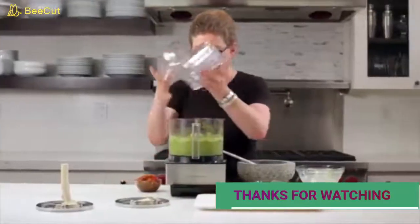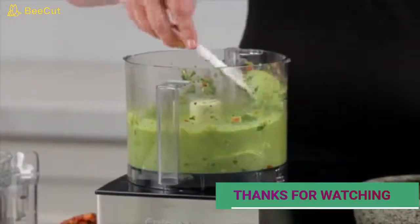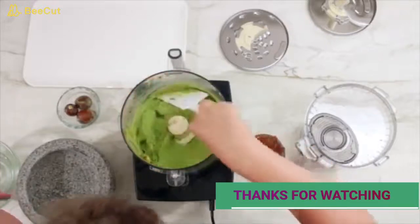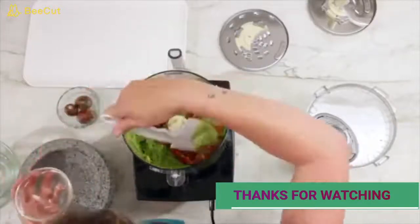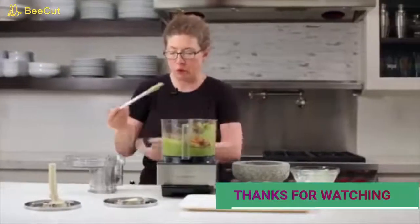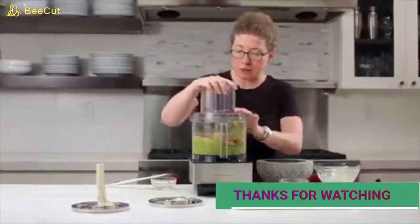That looks like it's mixed really well — it's very creamy. The last step is to add back in the reserved tomatoes and cilantro. The reason we held them back is that if they stay in the bowl the whole time while pureeing, you won't see the chunks of tomato anymore. We'll pulse until just incorporated.